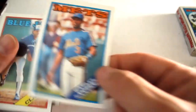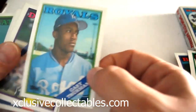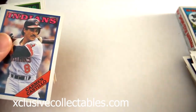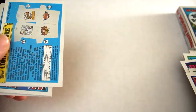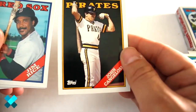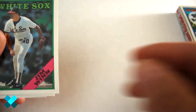Rafael Santana, Jim Clancy, Gary Thurman, Orel Hershiser, Jerry Don Gleaton, Carmen Castillo, Jeff Montgomery, Topps store card contest, Mark McLemore, John Cangelosi, Jim Rice, Tom Trebelhorn, Jim Winn, Ron Darling.